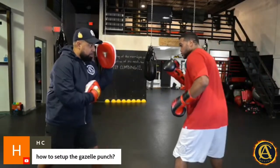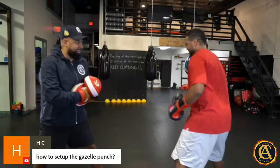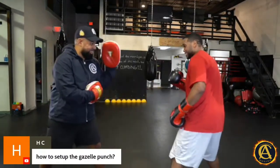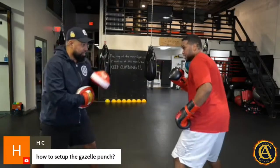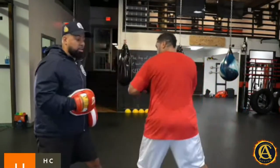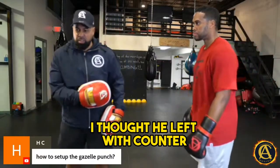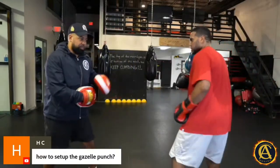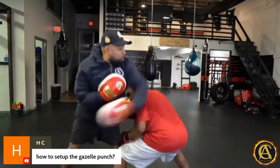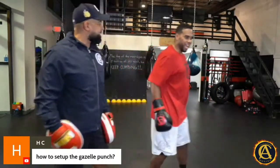Jab the body — touch it one time, pause. Good, touch it again, pause. Very good, now bang. One more time — good. And what I like to tell guys to do, just in case I throw that left foot counter, just drop. Off that — there you go.